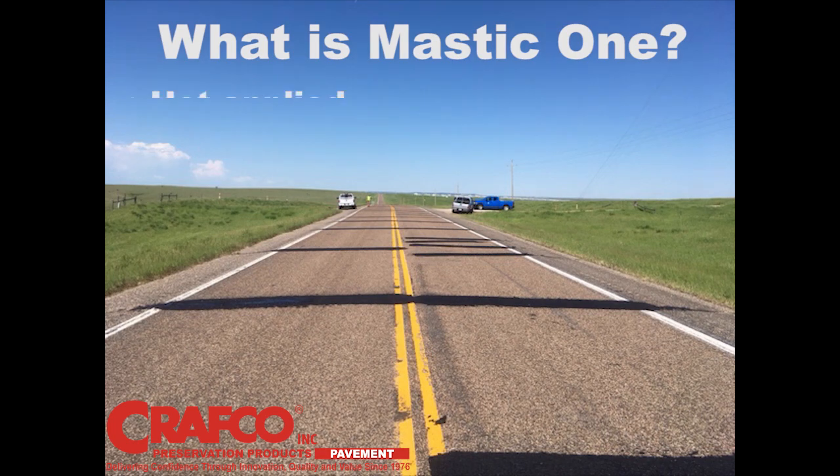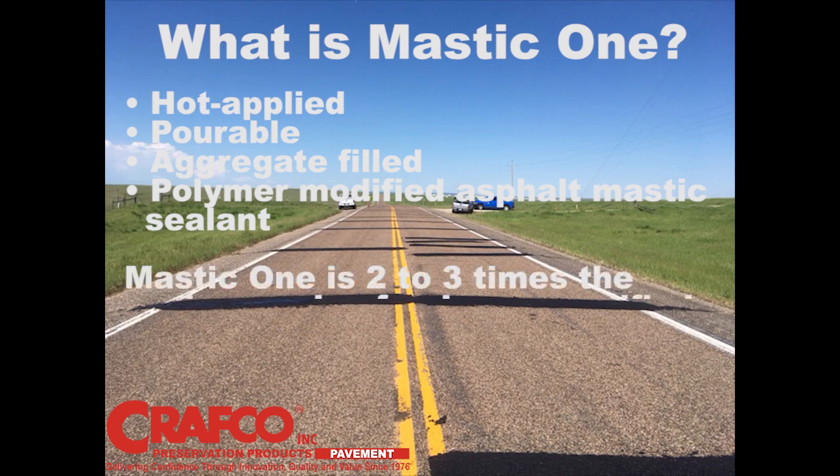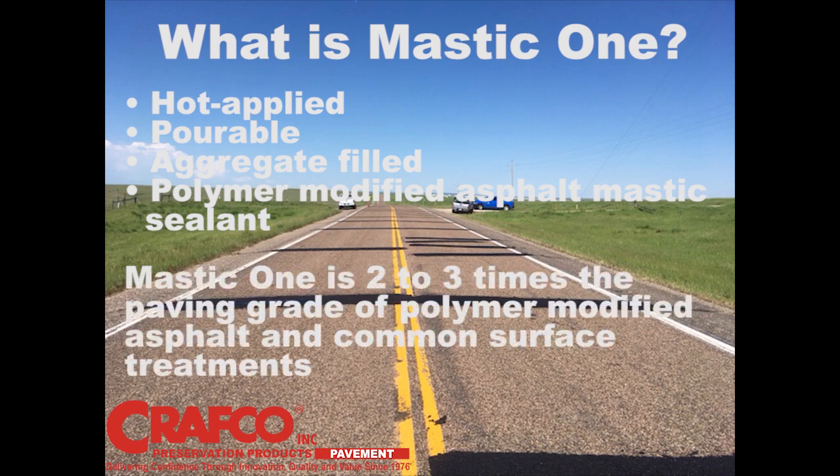Mastic One is a hot applied pourable aggregate filled polymer modified asphalt mastic sealant. The polymer modification for Mastic One is two to three times the paving grade of polymer modified asphalt and common surface treatments.